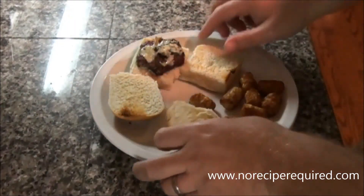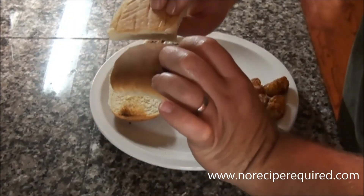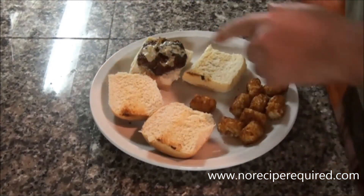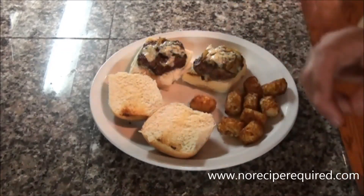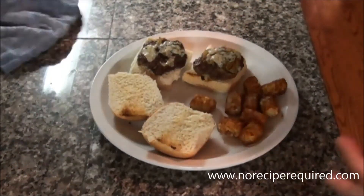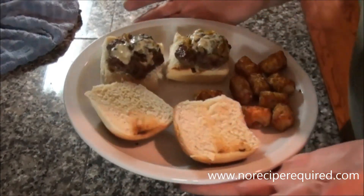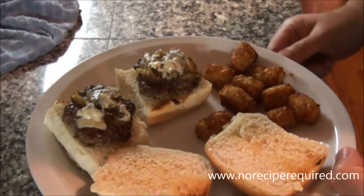I just pulled the buns out — I placed them on top of the toaster and toasted the underside just a little bit so they get nice and crisp. We've got one slider served up, I'm doing mine with a little bit of tater tots — one of my favorites. Dress them however you want: lettuce, tomato, onions, pickles, ketchup, mustard, mayo — it's all going to be awesome. See you next time on No Rescue Required.